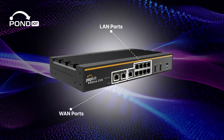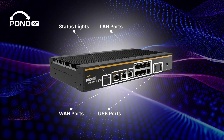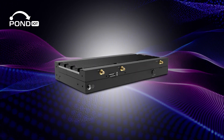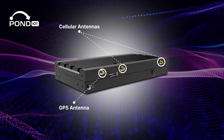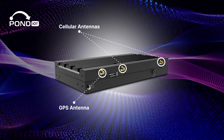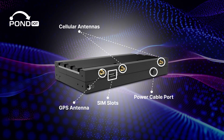Also on this side, you'll see the status lights, two USB ports, a reset button, and a console port. Turning the router over, you'll find two cellular antenna connectors, plus a dedicated GPS antenna connector — the 310x ensures optimal signal reception and positioning accuracy. There's also a SIM slot and the power cable port.